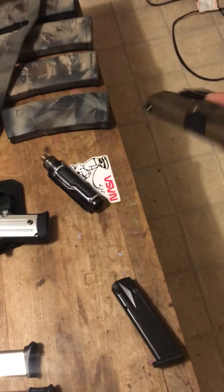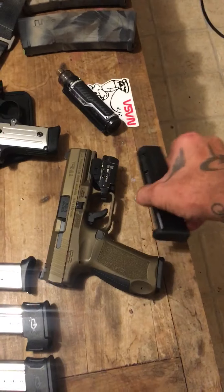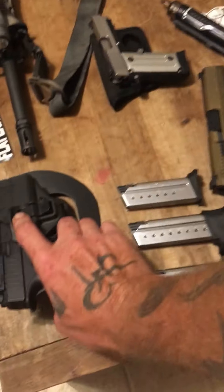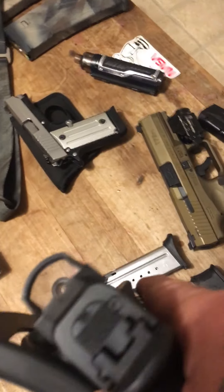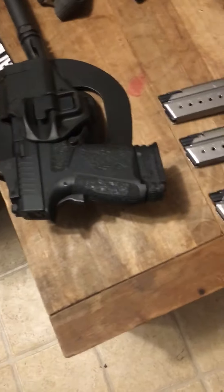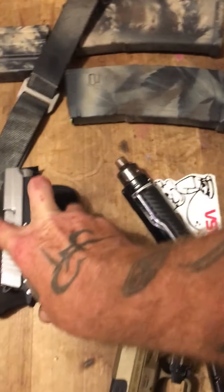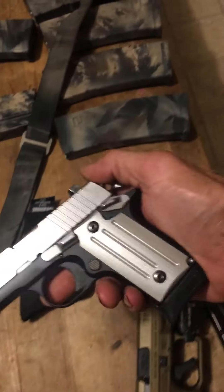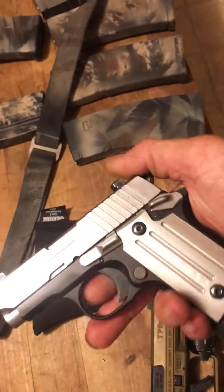This is my TP9 double action, holds 18 plus one, got the light with the laser - that's a good one. And I got my Springfield XDS Mod 2 with a red dot. I like that gun, it's a really nice gun.